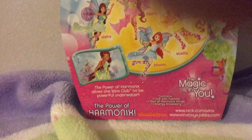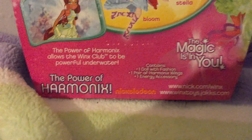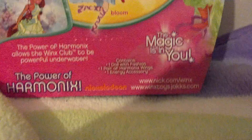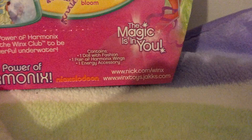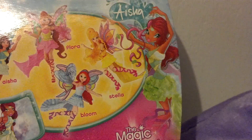Here is the back of the box. It says 'collect the Harmonics collection,' the Winx logo, and then the hook that I hang her from. It shows Aisha, Flora, Bloom, and Stella. Her caption reads 'Aisha Harmonics.' The power of Harmonics allows the Winx Club to be powerful underwater. The contents include one fashion doll, one pair of Harmonics wings, and one energy accessory. It also shows the Nickelodeon logo, nick.com/Winx, and winxtoys.jax.com, with the tagline 'The magic is in you,' plus another CGI image of Aisha.